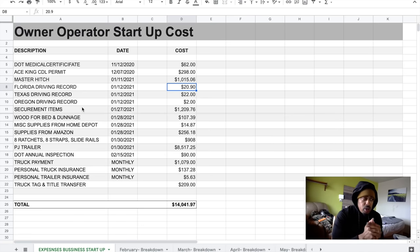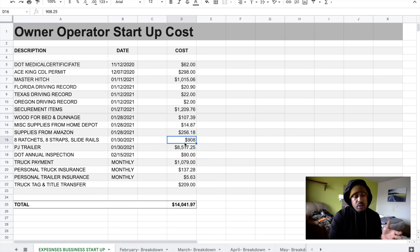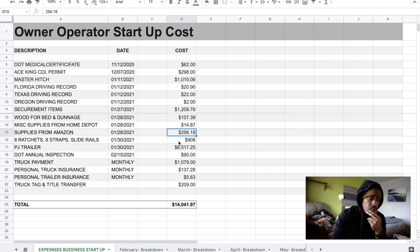I got some supplies from Amazon — things like a hitch lock for the gooseneck trailer, moving blankets, gloves, PPE equipment, things I couldn't find elsewhere or needed quickly — for $256.18. Below that, I got eight ratchets, eight straps, and slide rails. After purchasing my trailer I wanted the railings installed, so the ratchets, straps, and slide rails came to $908.